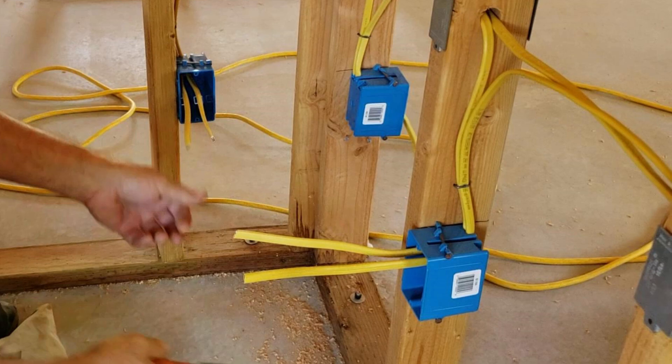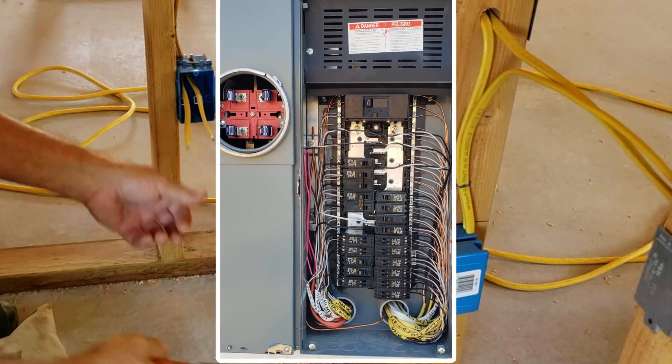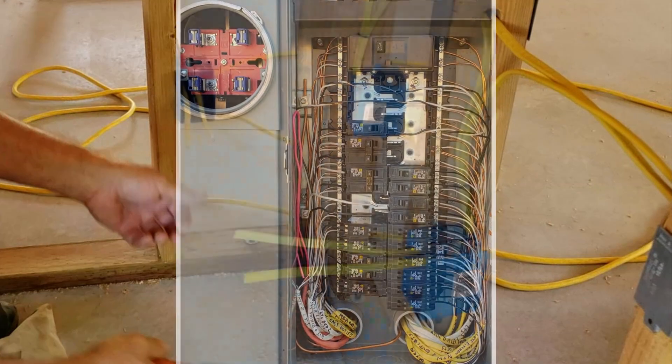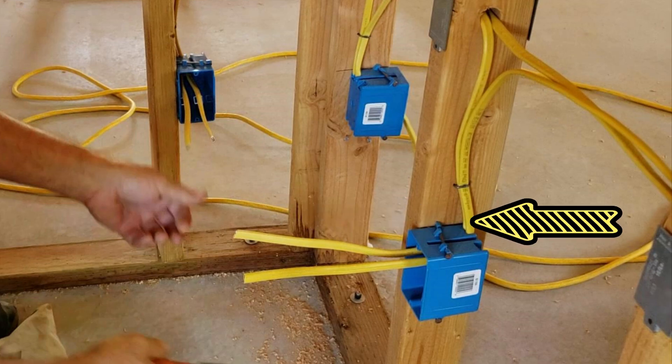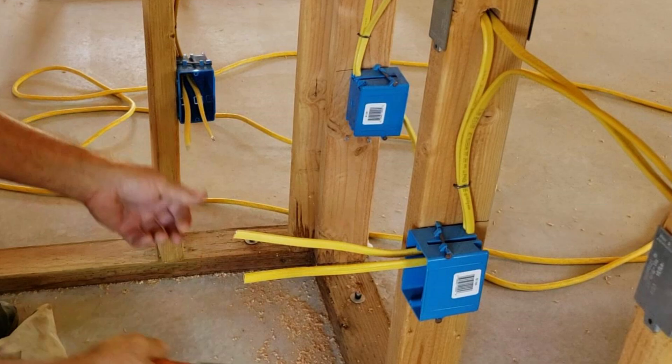We're going to show you how to prep these boxes for drywall. One thing to note: you've got a main wire coming from your load center or junction box, and it comes all the way into the number one outlet of this run. I've got about 10 outlets on this run. The way I keep them separated is the wire coming into the outlet is up against the stud, and the one going downstream to the next outlet is on the outside of the stud. Some people like to label these, but that's how I always remember which is coming in and which is going out.